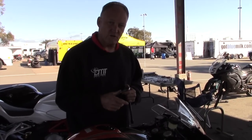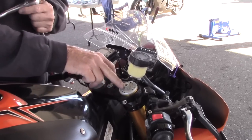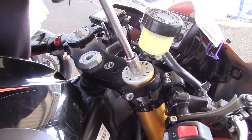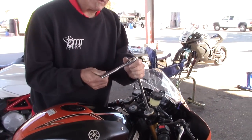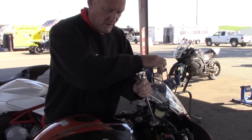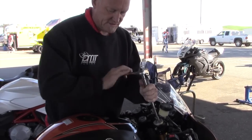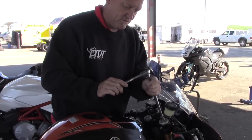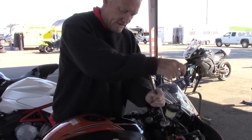When we're looking at preload, it's always on regular forks — not big piston forks — a nut at the top of the forks. We'll do big piston forks later. In this case it's a 14mm nut. When you're counting preload, you go the opposite direction — counterclockwise. So: 1, 2, 3, 4, 5, 6, 7. Now we go back in 7 turns: 1, 2, 3, 4, 5, 6, 7.